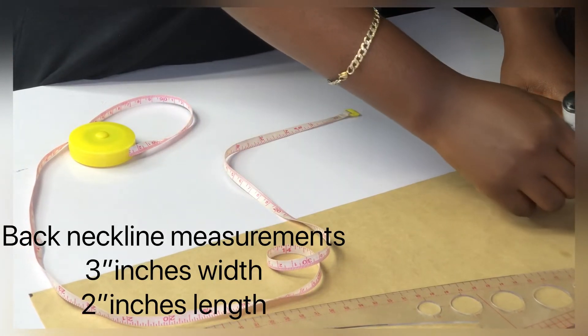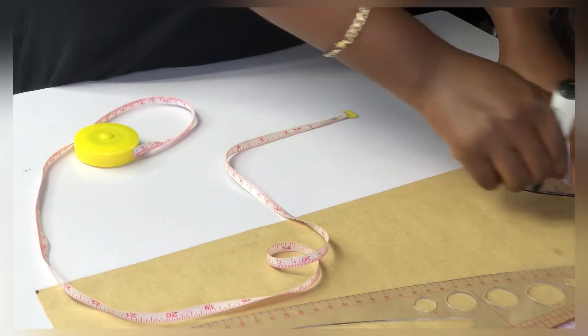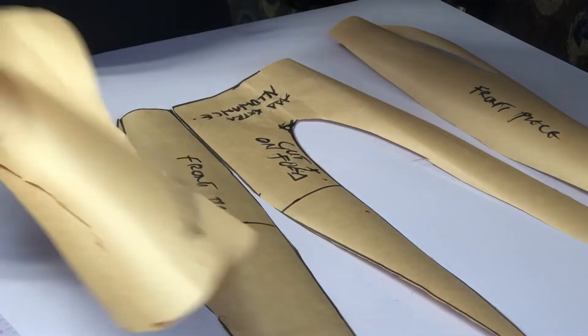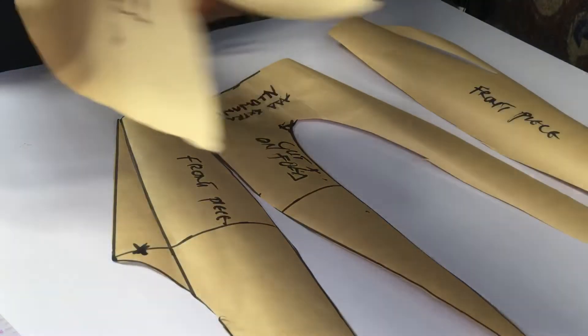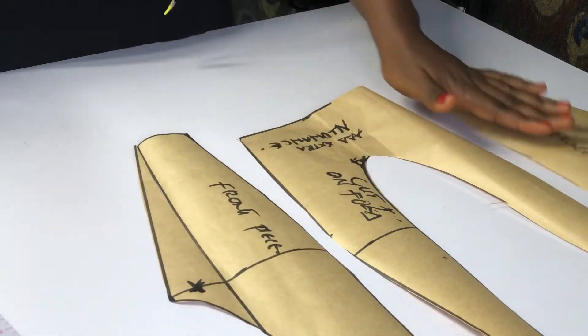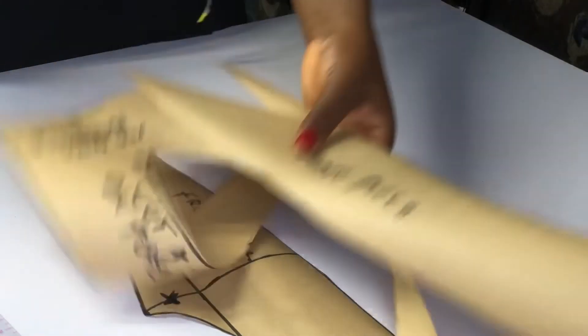I've gone ahead to write notes on the pattern pieces in case I need to use them on a non-stretchy fabric later — I wrote 'add extra allowance.' These are the front patterns; I've indicated that they are the front piece. I'm going to set them aside and move forward to cutting on the fabric.